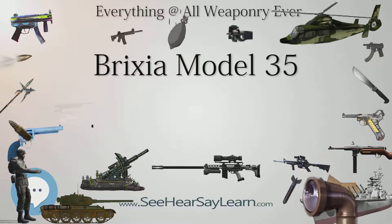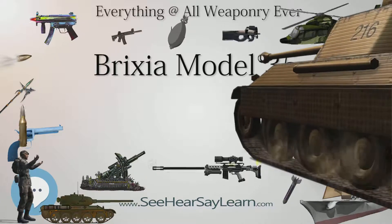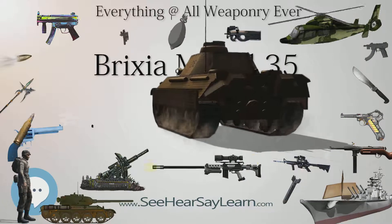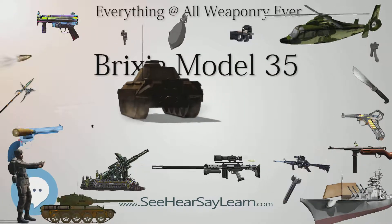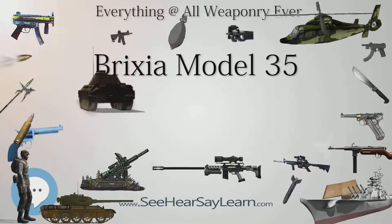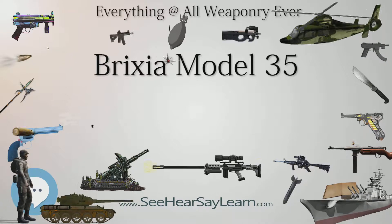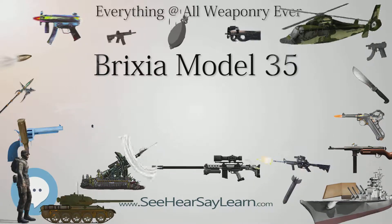Well-trained teams could reach up to 18 rounds per minute, although operational rate of fire was less intense to avoid damage to the firing tube. One interesting feature which set the Brixia mortar apart from comparable World War II weapons was that it was trigger-fired with the help of separate ignition cartridges fed into a special magazine, making the weapon more similar to modern cannon mortars than conventional parabolic grenade launchers of the time.